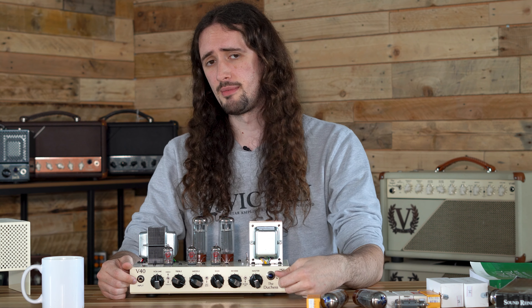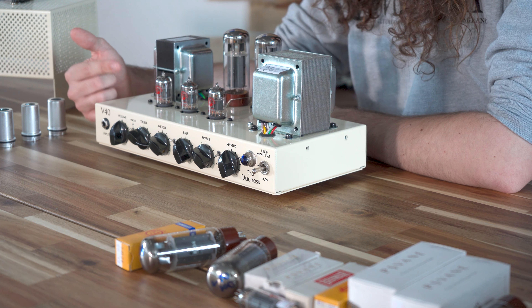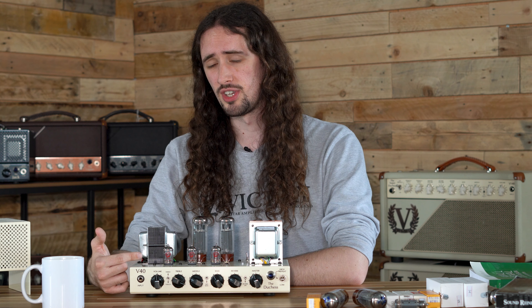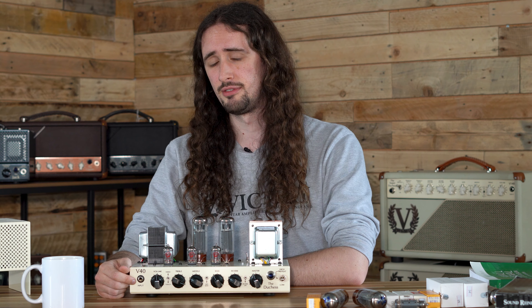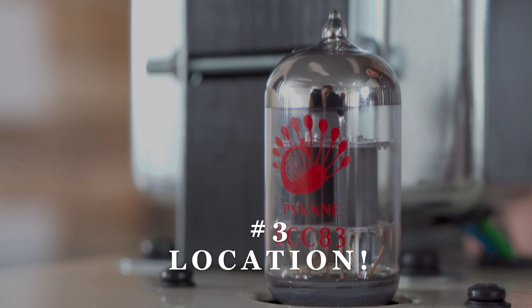Another great tip: if you're not using your amp for a prolonged period of time, just switch it off at the back. Make sure it's in standby before you switch it off and then flick the switch at the back. This will turn off the amplifier and it will also save the lifespan of your valves.